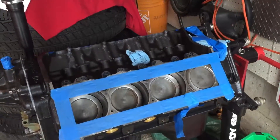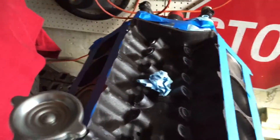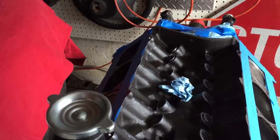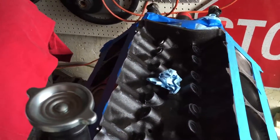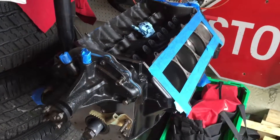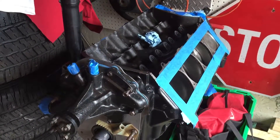Here it is sitting in the shop, just waiting for better weather, some more time, and some more money. I'll get the heads put on, get the intake on, and get a rebuilt carb — and go from there. It's going to be a slow process, but it's just a little hobby to keep me busy and tinkering.